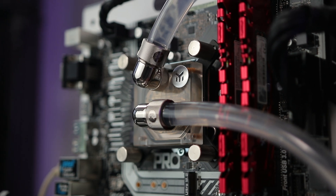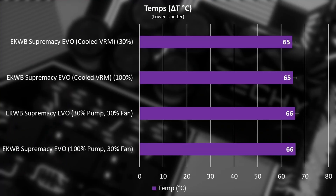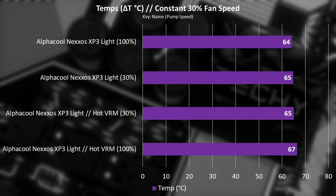This also meant I had to retest my EK block, which I'd tested previously, to ensure there were no differences in setup between blocks — which would be unfair. The retesting showed only a one-degree difference, within testing tolerance, but I feel much more comfortable having redone it. I also retested the Alphacool XP3 Lite to compare results with and without the VRM cooling, and there was actually a more substantial difference there.